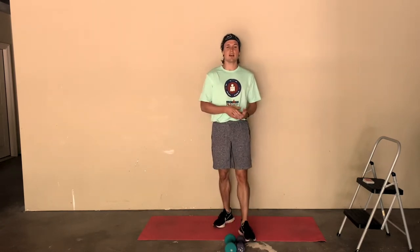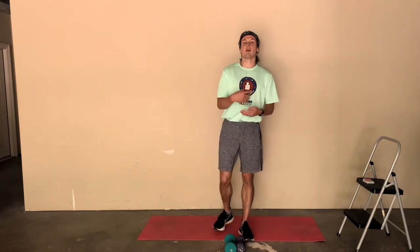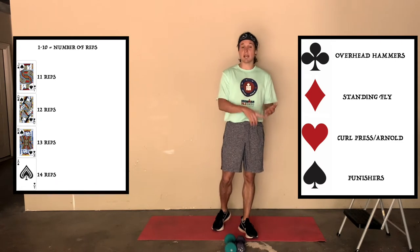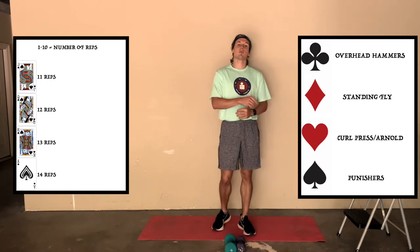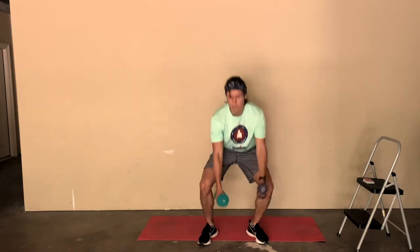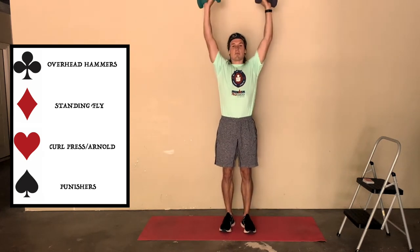It's a 54-card deck - I use two jokers. Each suit is going to correspond to a different exercise, and the jokers will be an independent exercise on their own. You have hearts, spades, diamonds, and clubs. The amount of times you do that exercise will be indicated by the number on the card. Face cards: jack is 11, queen is 12, king is 13, and ace is 14. Hearts are going to be what I call Arnolds or curl presses - you just curl and then press.